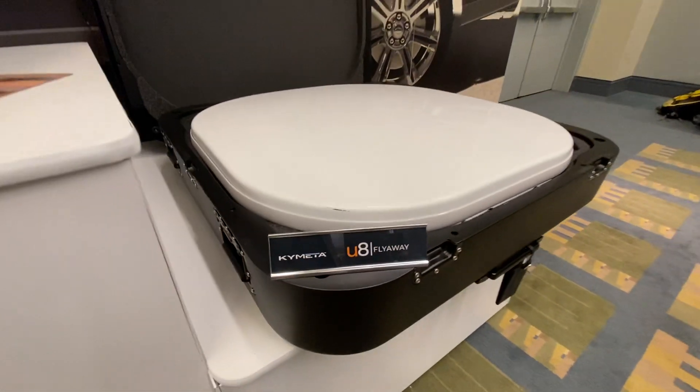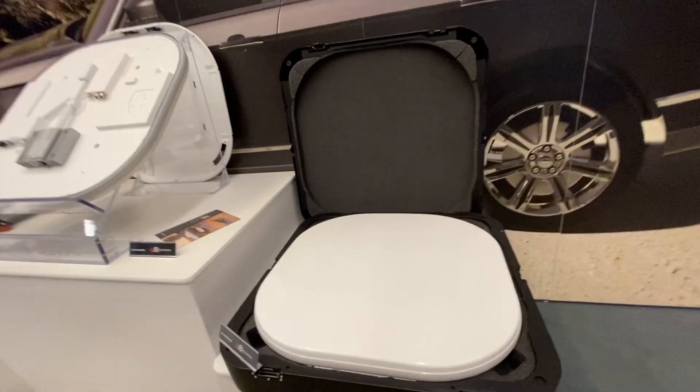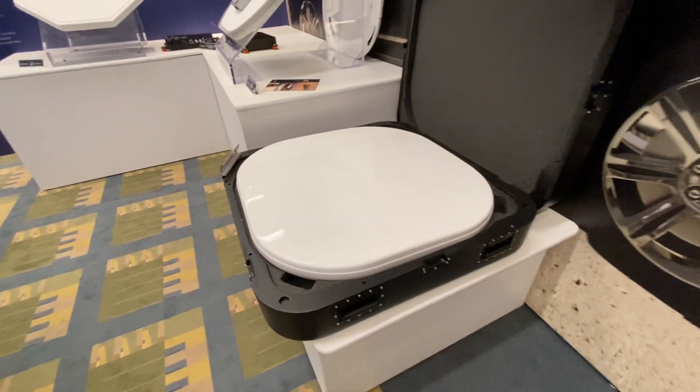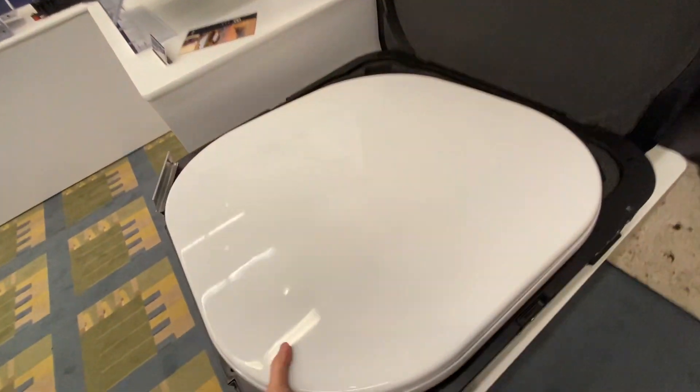Here we are with the new U8 Flyaway, a product from Kymeta. There's a couple products in one, really. You have their no-moving-parts satellite antenna. You can lift it with one hand, almost.